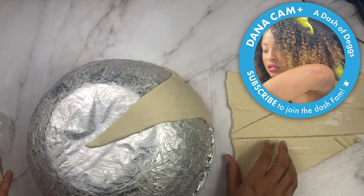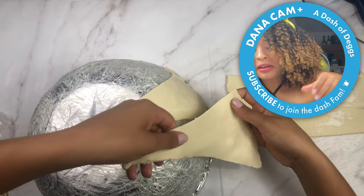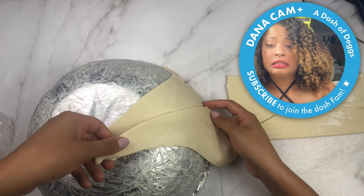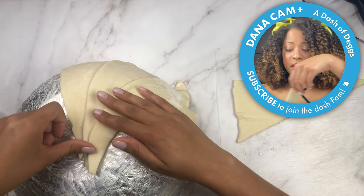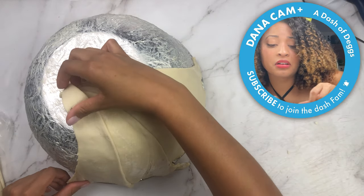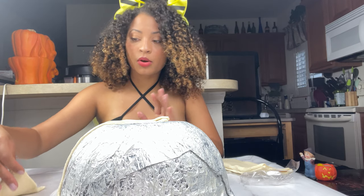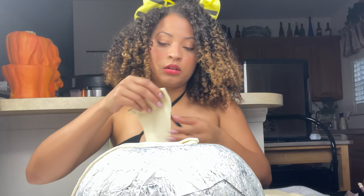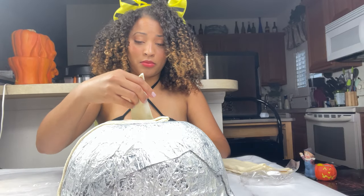I'm adding the next piece and overlapping them just a bit. I'm getting a little scared — I don't think I'm going to have enough puff pastry. I might cry. How am I going to make this work? Oh no, I definitely don't have enough. Let's just keep going, maybe I do — we might have to pivot.